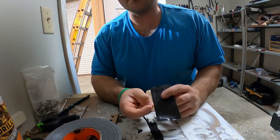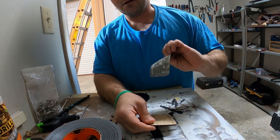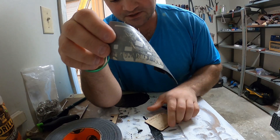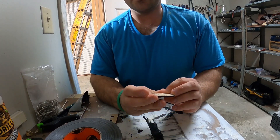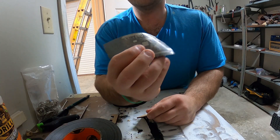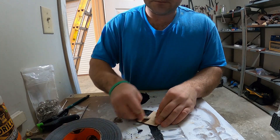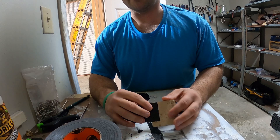Once you have the tape smashed down really well, all you're going to do is pull it off. You can see all of the tape that came off — and this stuff is pretty aggressive. I'm doing it on MDF draft board, so it did take a little bit of that top layer off. If you're doing it on wood, you may need to give it a light sand with 220 grit sandpaper to get all the wood burrs off that you might have made from the tape.